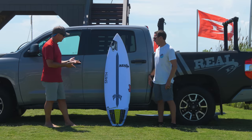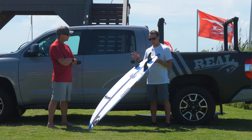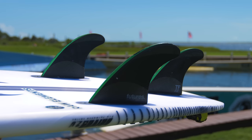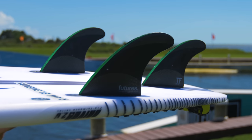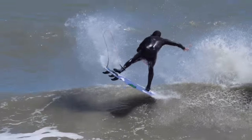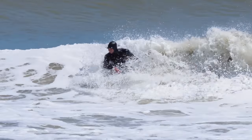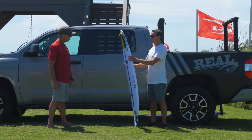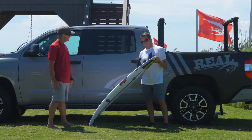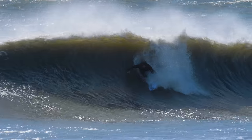Let's talk fins. What fins were you riding on the Driver 2.0? I went straight to my go-to Future Fins — the John John mediums. I've been riding these for years and in all of my boards. If I get a board I don't necessarily love right away, I'll start experimenting more, but these just went together so well — if it ain't broke, don't fix it. I do think trying something else could potentially be even better, but the John Johns have been absolutely perfect in it.